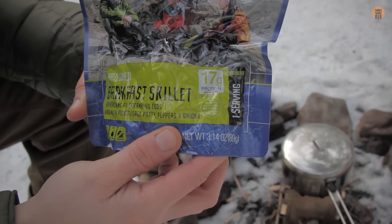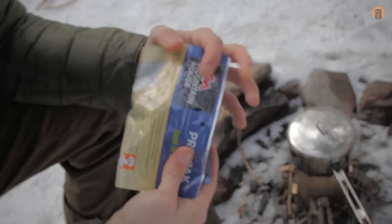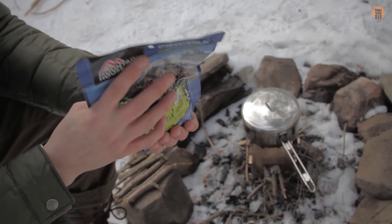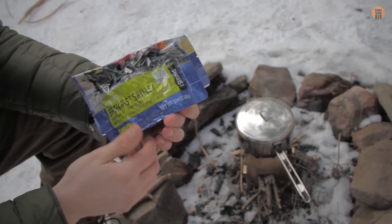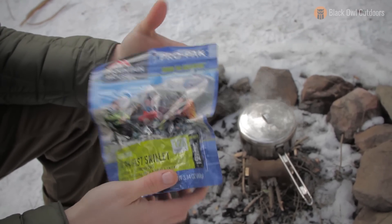I could eat breakfast pretty much any meal of the day. But this is vacuum sealed for a few reasons. One, to take up a little bit less space in the pack. And I asked Kenny why it was vacuum sealed — he said for that reason. Second, for those that are going to be taking this to high elevations in the mountains, the freeze-dried food could expand when you get to higher elevations. So it's vacuum sealed — it won't do that. Kind of cool, right?